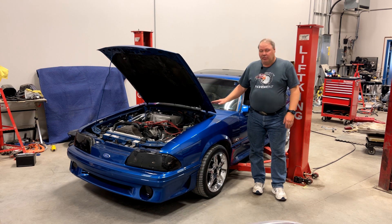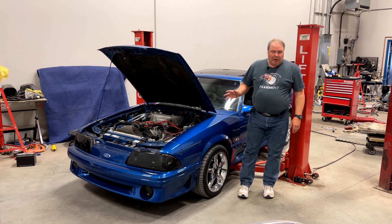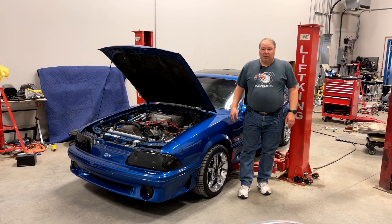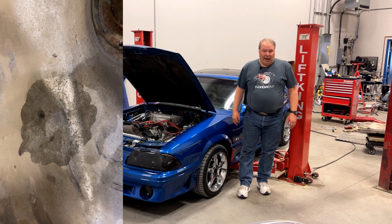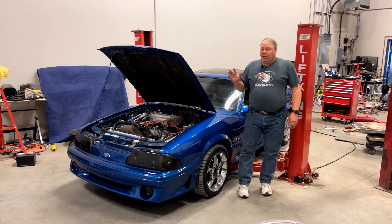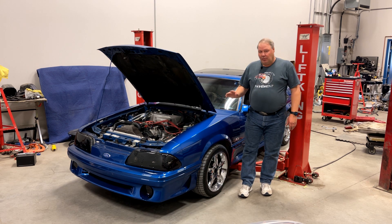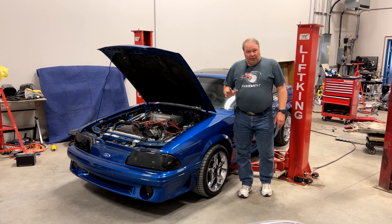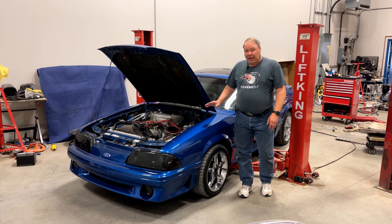Welcome back to the channel. I have this little 90 hatchback in here today. It came in for a fuel leak problem on the fuel tank, which although it's usually a seal, this turned out to actually be a hole in the top of the tank. We've replaced all of that stuff. The thing about this car is the guy who owns it bought it at an auction — it has no provenance. He doesn't really know the story on the car, so he asked me to do a little investigation to see what's really in it.